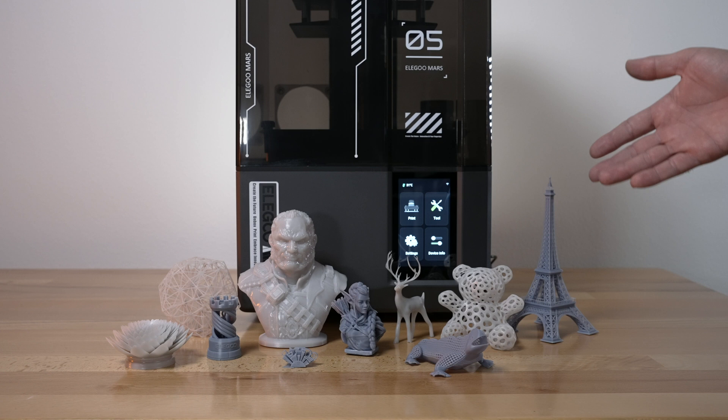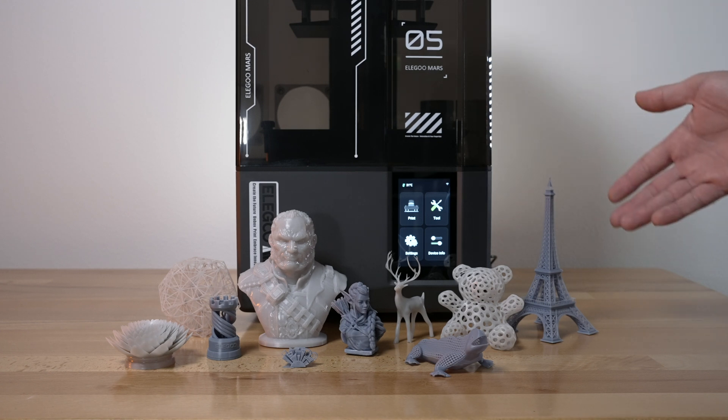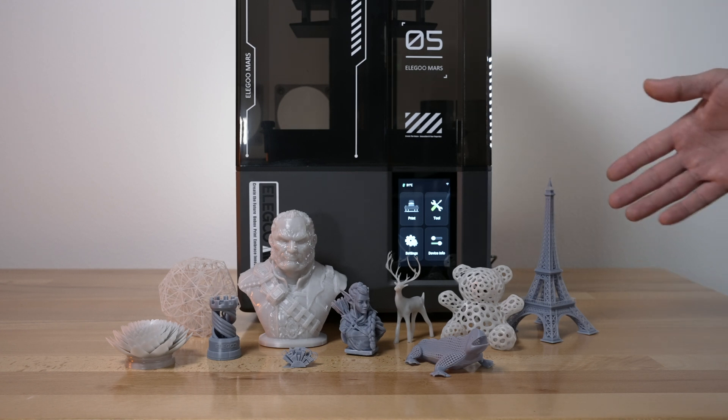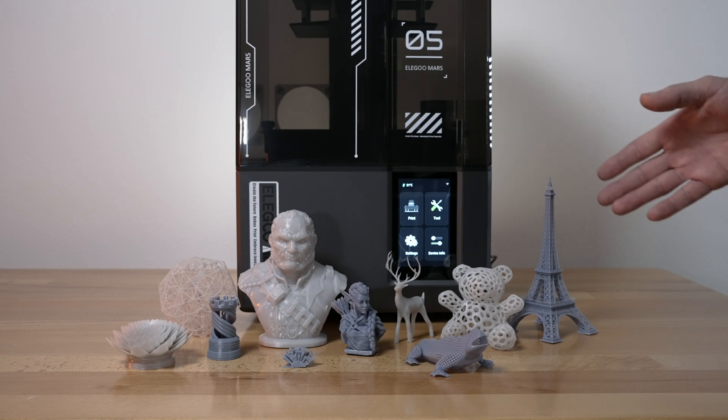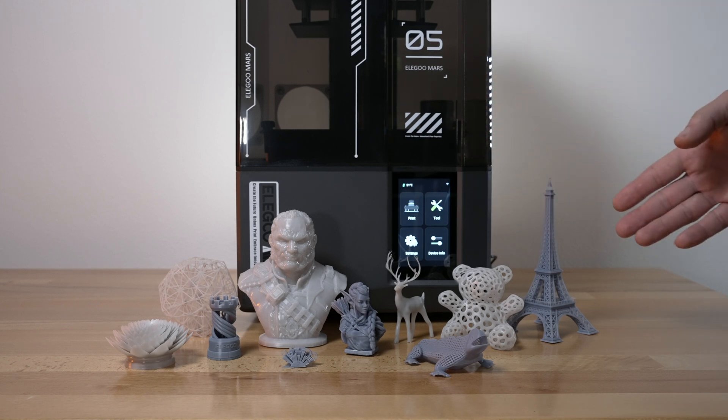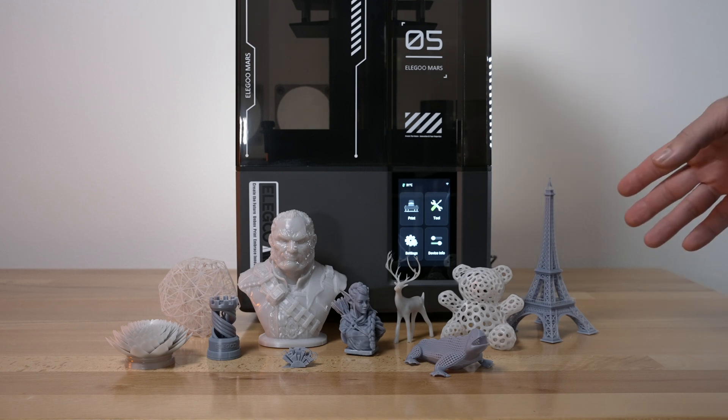I only had two bottom layers. Sticking too well to the build plate is a good thing, but not so great when you can't pop the models off without breaking them. Now, if you use supports, that's not as big of a deal. Most of these prints I printed were without supports, which was why it was more of an issue.